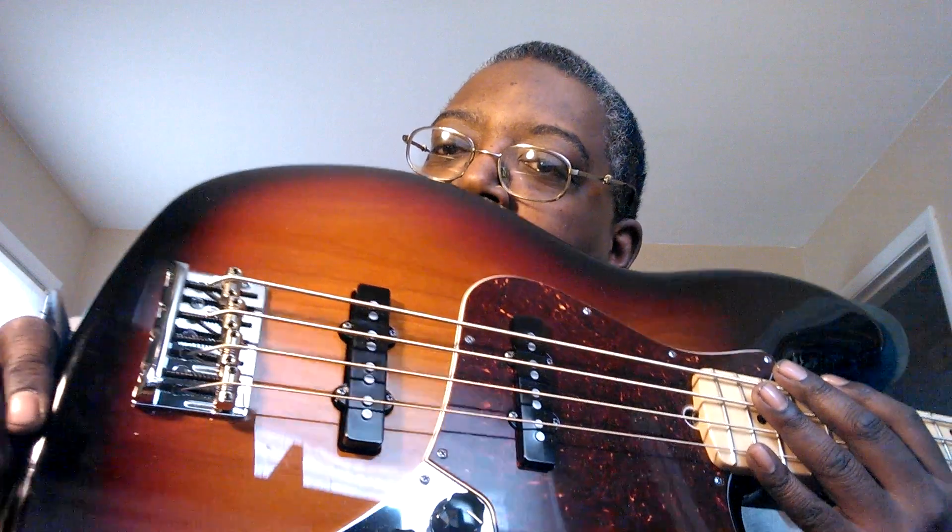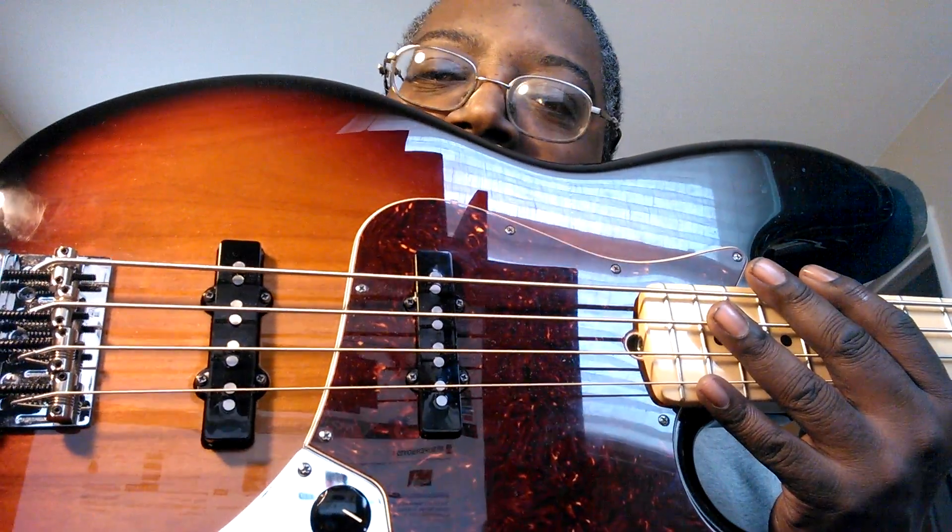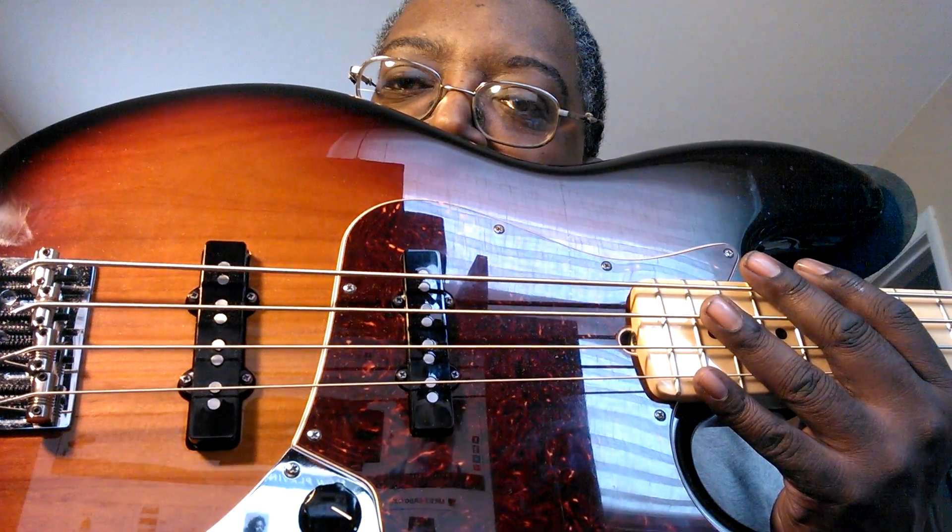This is the standard bridge. This bridge hasn't been around too long. Very, very nice sounding. I love these pickups — these are called the classic 60's pickups. That old style Fender Jazz Bass sound.